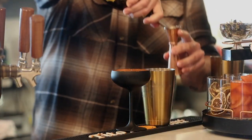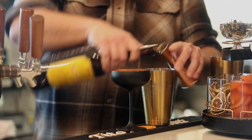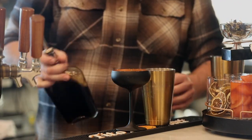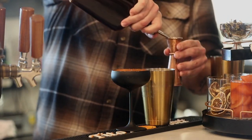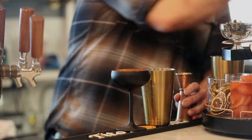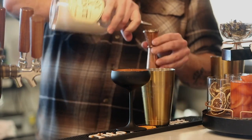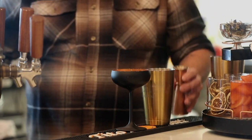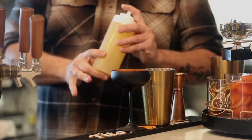We got some Kahlua, some double strong French press coffee, Six and Twenty Carolina cream liqueur, and just a little aquafaba.